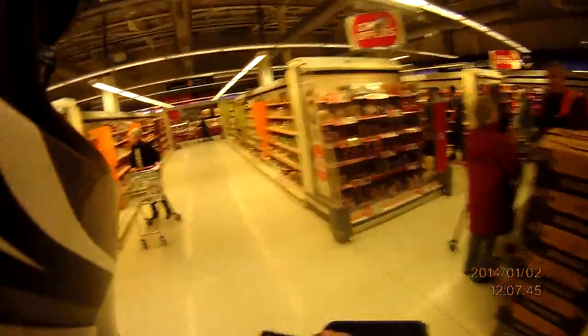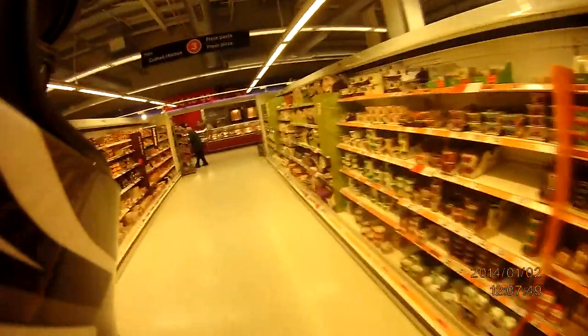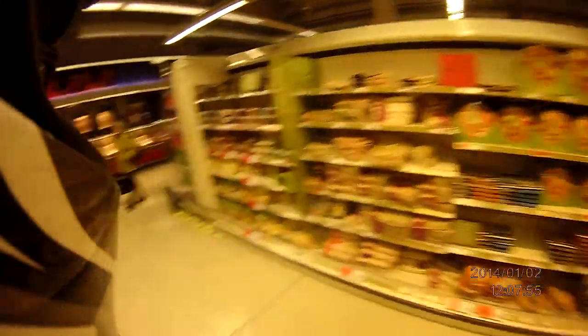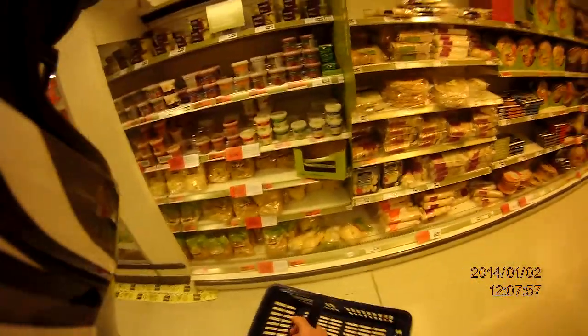Alright, somewhere to stop. Welcome to Sainsbury's. Obviously I've still got my helmet on and I'm still vlogging, so people obviously think I'm mental.